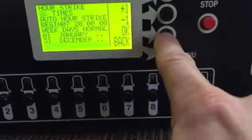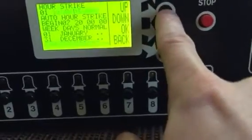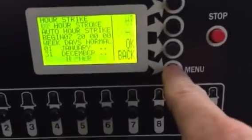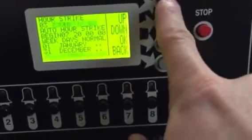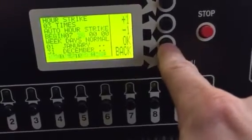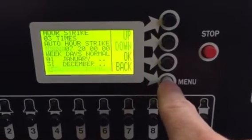Yours is probably going to say something like zero one hour stroke. We want to change that — hit the back button three times, change the hour stroke to times, and hit okay. Auto hour strike — everything else should be programmed in there, just hit okay, then hit the back button.